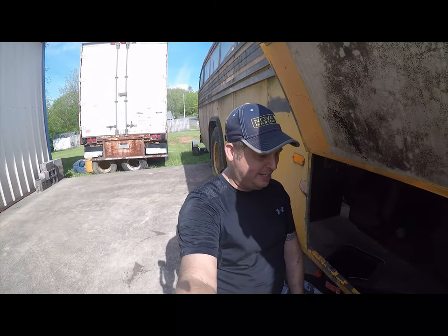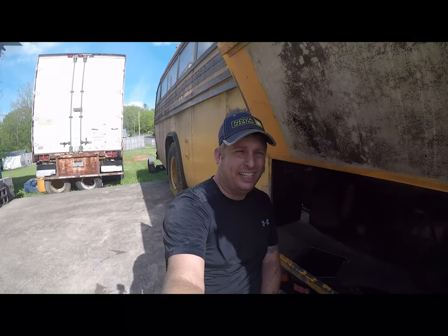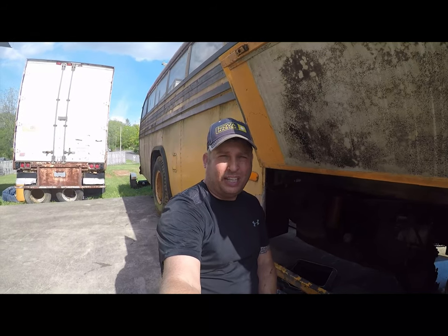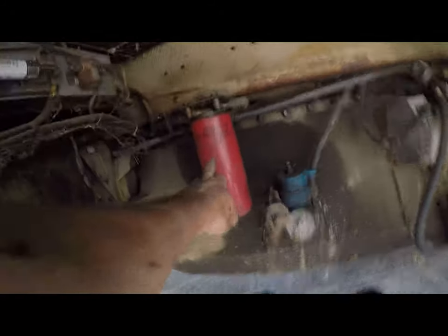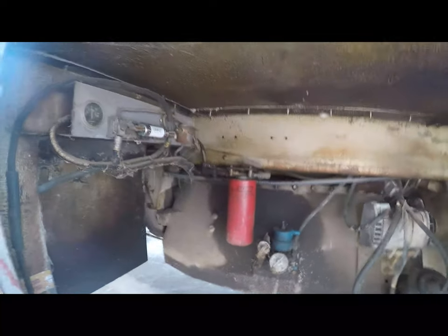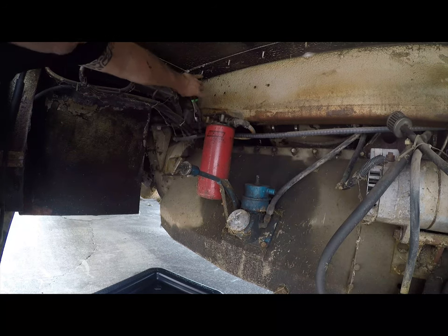Hi folks, Brian here. I'm going to change the fuel filter on my 1973 Crown Super Coach. That is the fuel filter and we're going to change it because it's been on there for 15 years. We want to turn the fuel off so we don't lose prime.